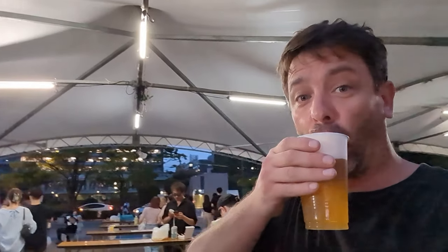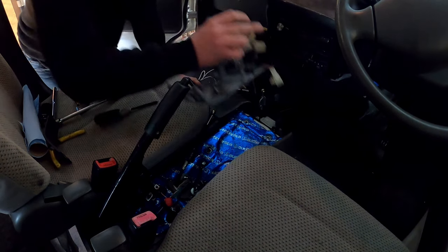Coming at you from Tokyo, Japan. My name is David and I'm attempting to manual swap this Suzuki Everyvan.